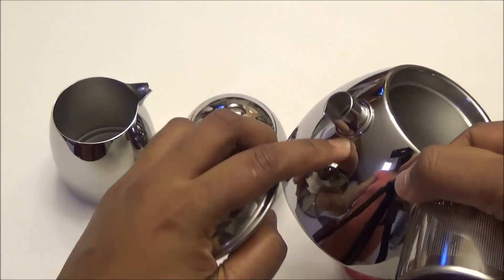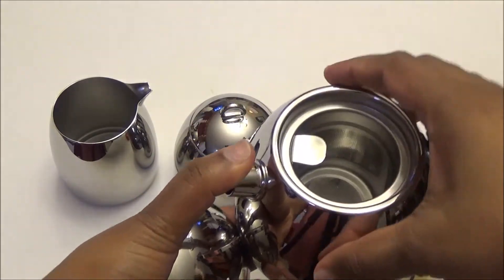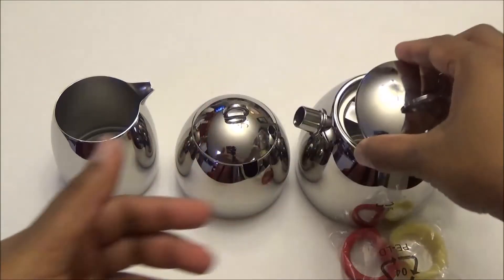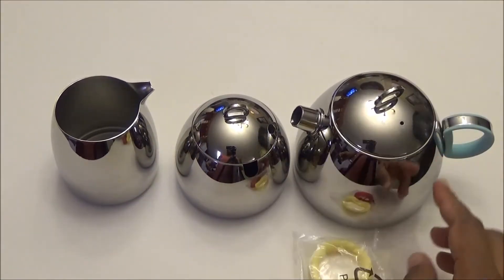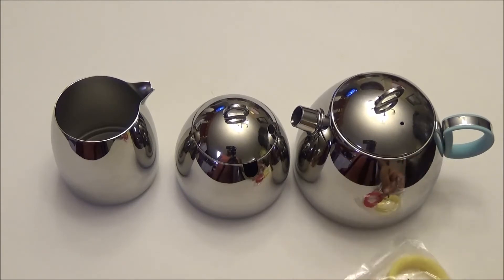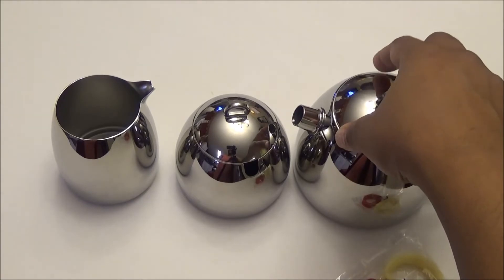You put your tea in place inside, cover it, and it goes onto the stove. This comes with two replacement handles in case the original one gets damaged. It's a 17 ounce teapot as I said.